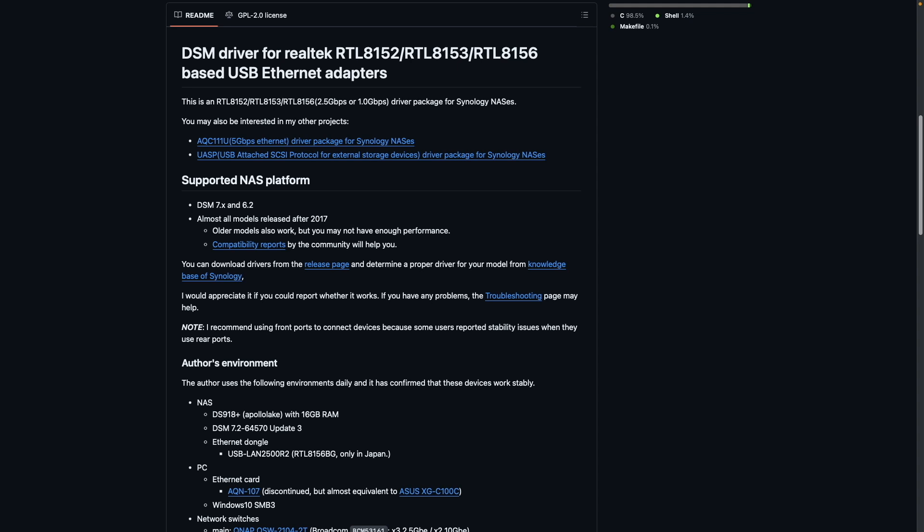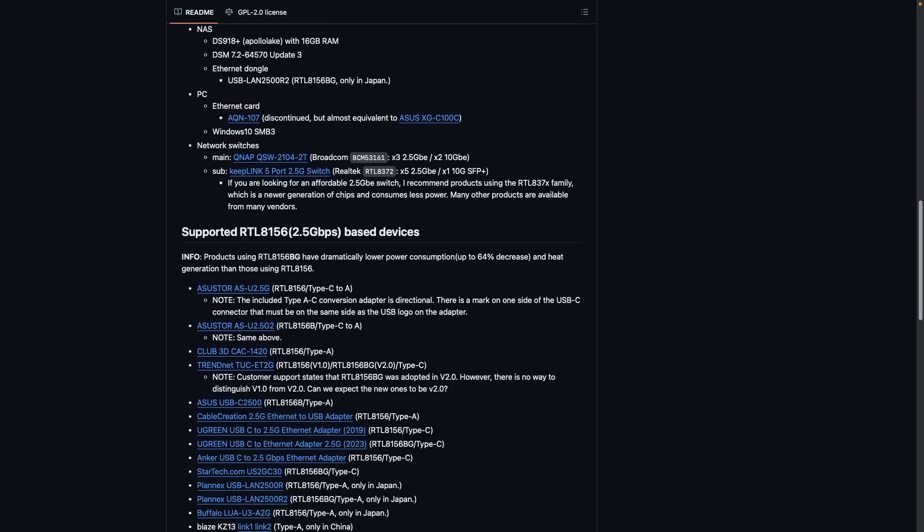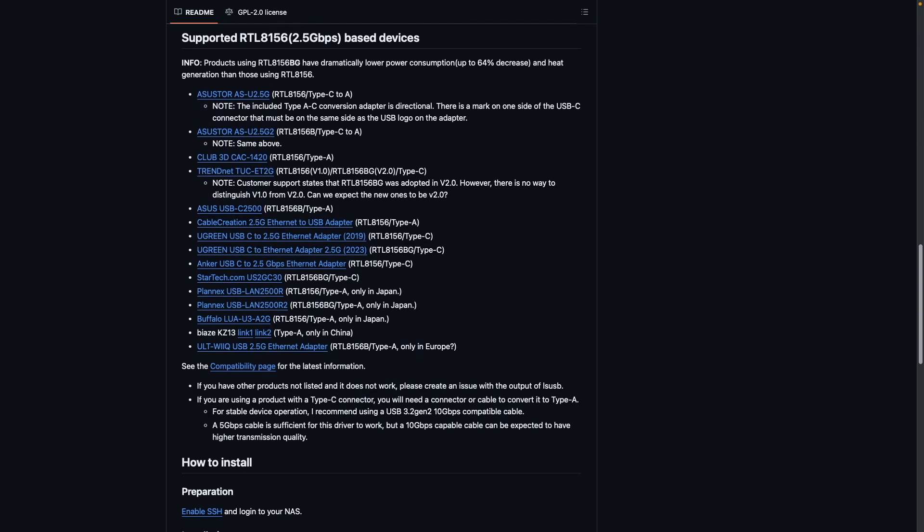The drivers are for the Realtek RTL8150 chipset, so if you choose not to use the same Ugreen 2.5 gigabit ethernet adapters that I'm using, just make sure the USB ethernet adapter that you choose uses the Realtek chipset.